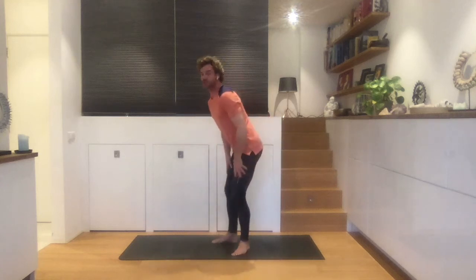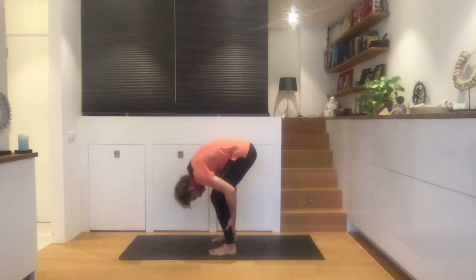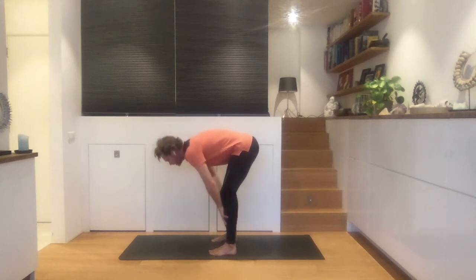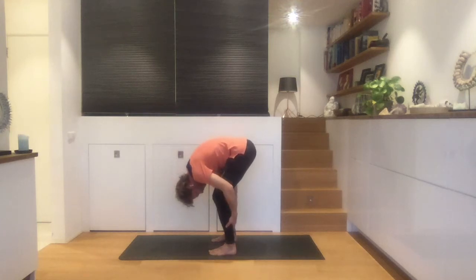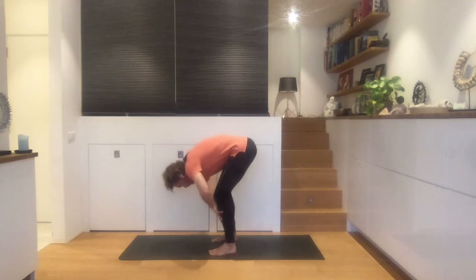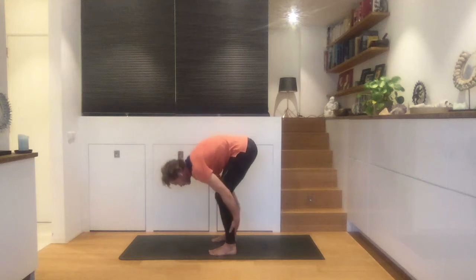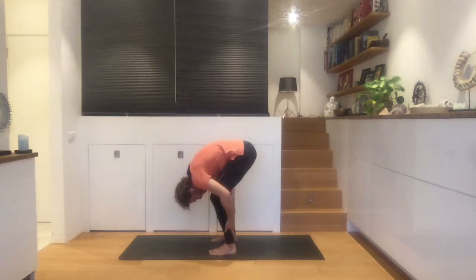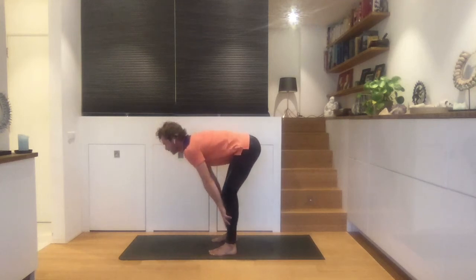I'm just going to turn so that you can see it from the side. Exhale, relax your neck. Place your hands on the front, inhale. Notice we integrate a little pause on the top of our breath and at the end of our breath. I don't bend my knee or stretch my legs completely because I find that too intense. I use my intuition to see how far I want to take this. Breathe in and out.